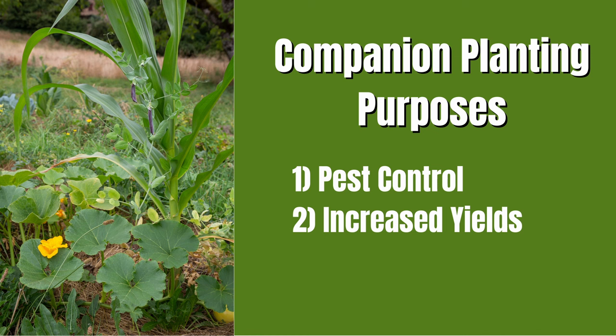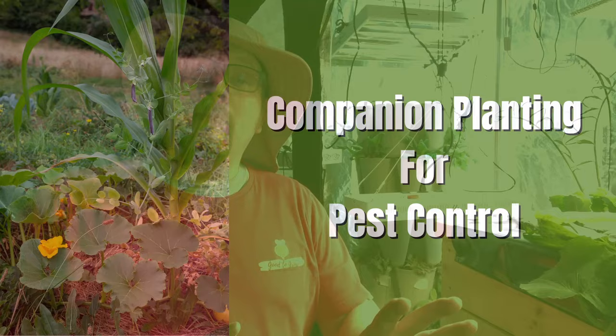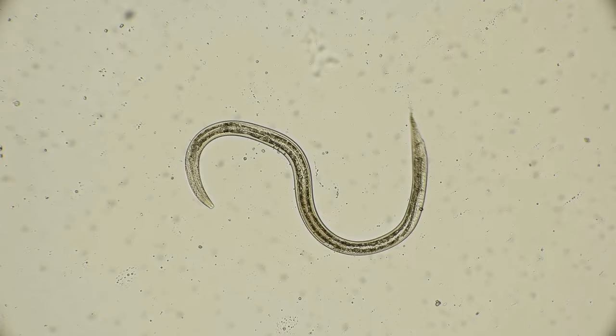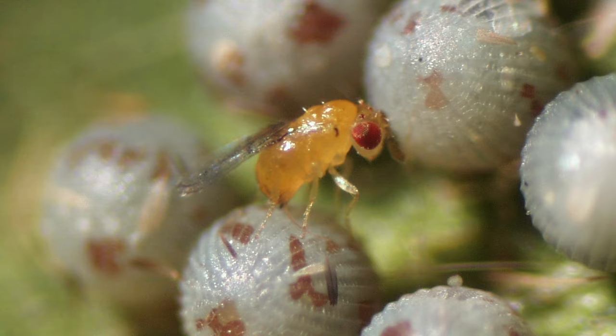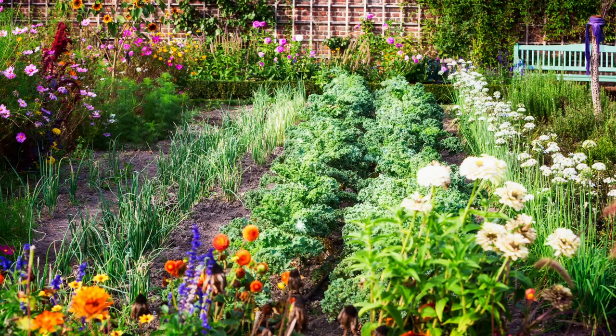There are three primary reasons why people use companion planting: pest control, increased yields, and improved soil health. One of the most commonly perceived benefits is pest control — whether that means deterring certain pests from your garden or attracting beneficial insects. For example, planting marigolds alongside tomatoes can help repel certain nematodes that are harmful to your tomatoes, while planting dill or fennel alongside cabbage can attract beneficial wasps that help control the cabbage worm population.